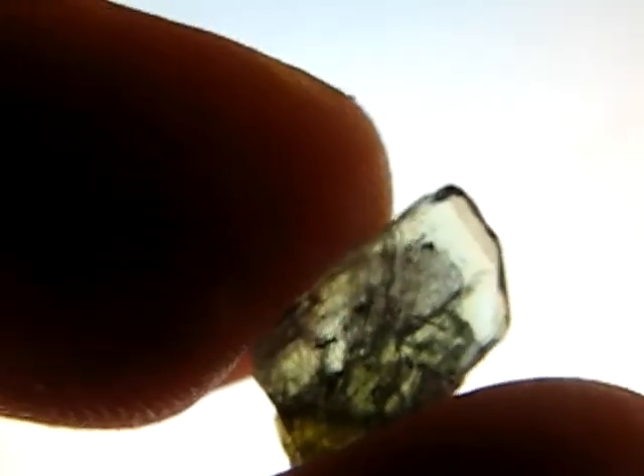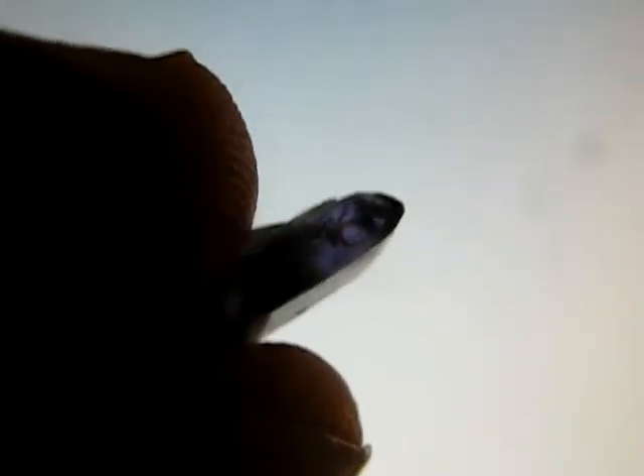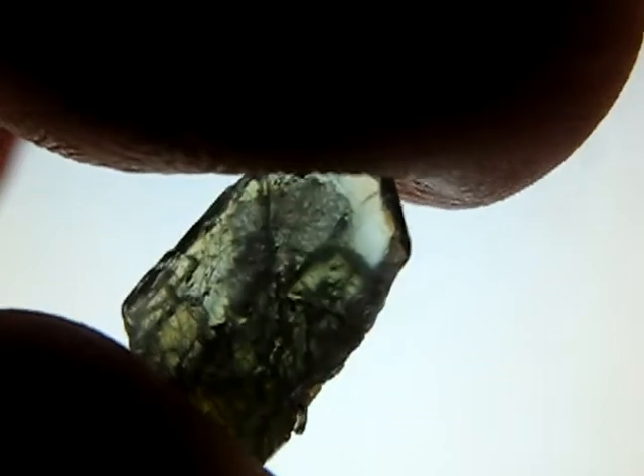That is how to tell heat treated from non-heat treated tanzanite. The unheated crystal is called trichroic because there are three colours visible — or arguably four: the pale blue, the greenish yellow, the purple, and a deeper blue. But it's still called trichroic because the two shades of blue are likely counted as one colour.